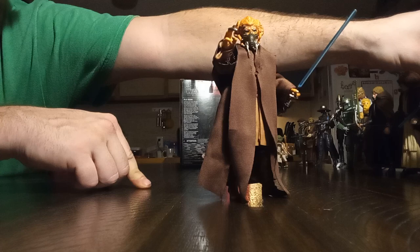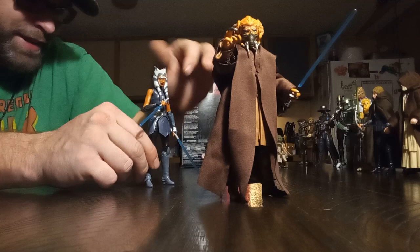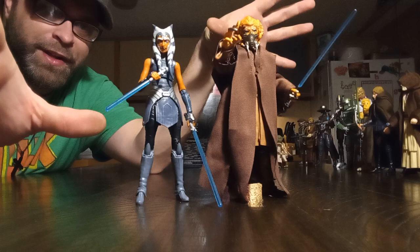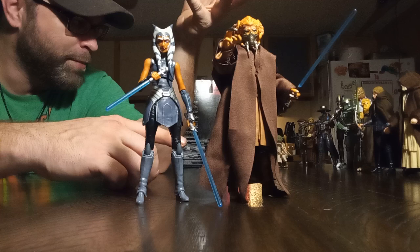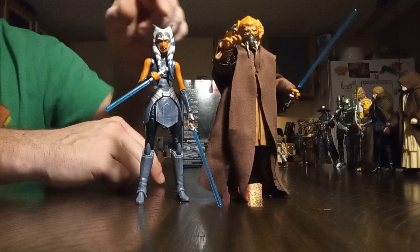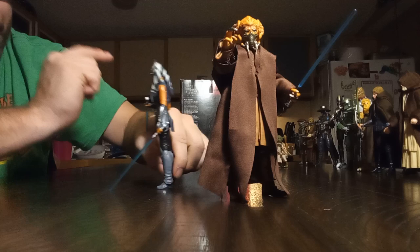If you know the names of these people, go ahead and say it in the comments. Now this one's funny because I can't think of her name — I keep wanting to say Bo-Katan but I know that's not right, because she's from The Mandalorian and is actually a Mandalorian. We're going to be getting a live-action version of this character soon with Rosario Dawson, so that's pretty cool.